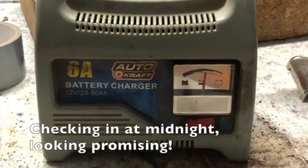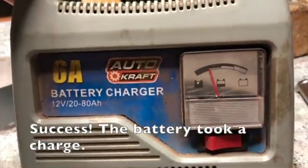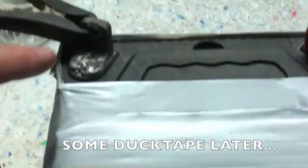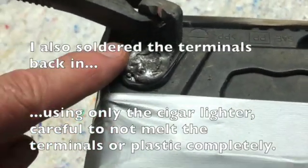Checking in at midnight. Looking promising. Success! The battery took a charge.